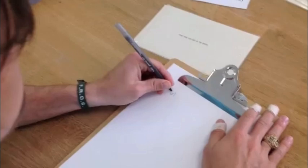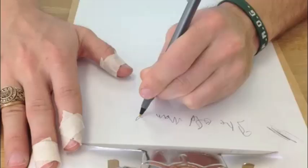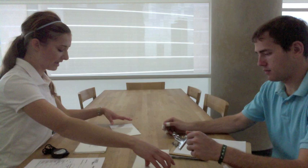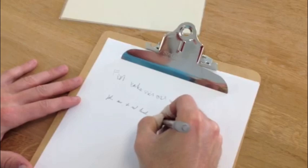The therapist confirms understanding, says 'Ready?' and 'Go.' After the left-hand writing task is completed, she instructs: 'Now repeat the same thing, only this time use your right hand. I'll give you a different sentence.' After the patient completes the right-hand writing, she says 'Great' and moves on to the next part.